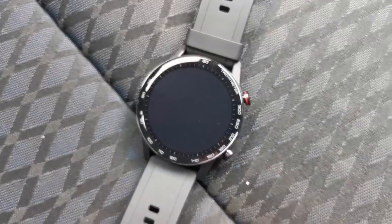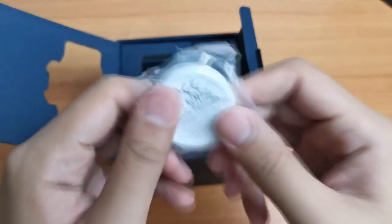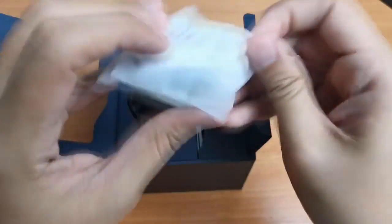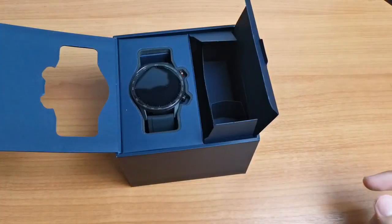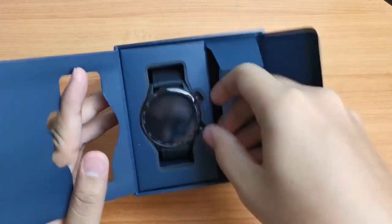The Magic Watch 2 also comes with a smaller 42mm. Just to quickly go through what's inside the box: you got a magnetic charging dock, a USB to USB-C cable, and some documentation. You can also check out my unboxing video of the watch on the link in the description down below.